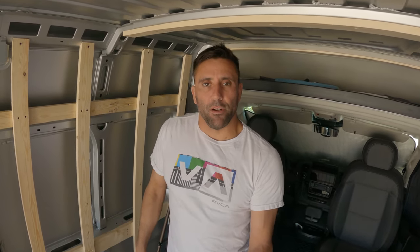Before we start cutting holes in the roof, the first thing I like to do when installing the MaxAir fans is to wash the whole exterior of the van. It's important to have a nice clean surface when we glue down the flange for the fan, so before I get started I'm going to clean the whole van.